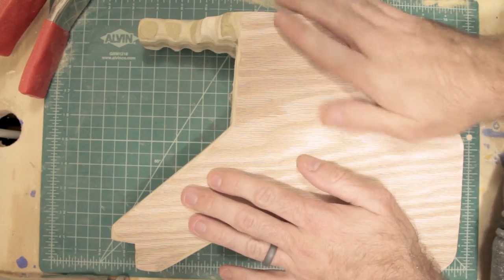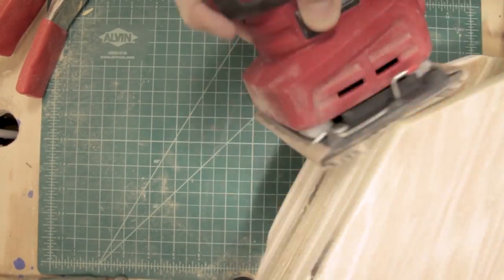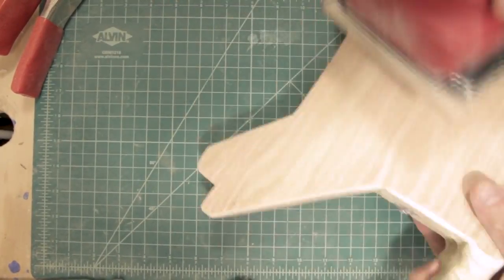Once that's done, we're ready to sand everything down. I started with 60-grit sandpaper to really buff out any uneven areas. Then I moved up to 100, 150, and 220 grit sandpaper, so I was left with a really nice smooth finish.